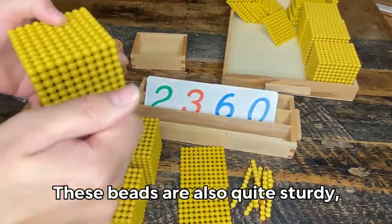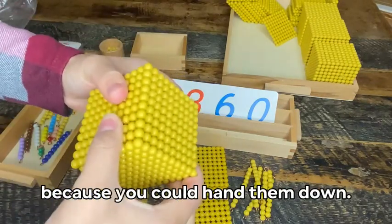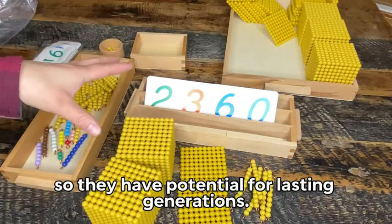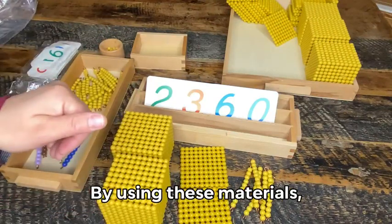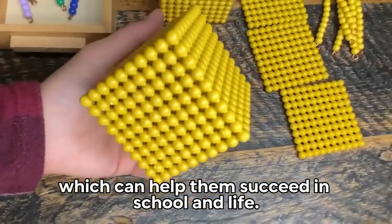These beads are also quite sturdy and would take a lot to wreck, so that also means that this is a one-and-done product because you could hand them down. Also, they're timeless so they have potential for lasting generations. By using these materials, children can develop a strong understanding of mathematical concepts at a young age which can help them succeed in school and life.